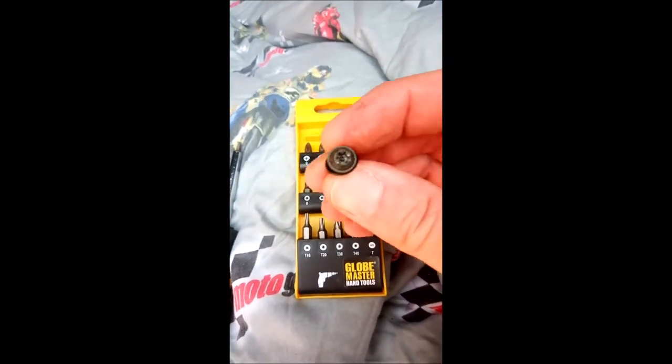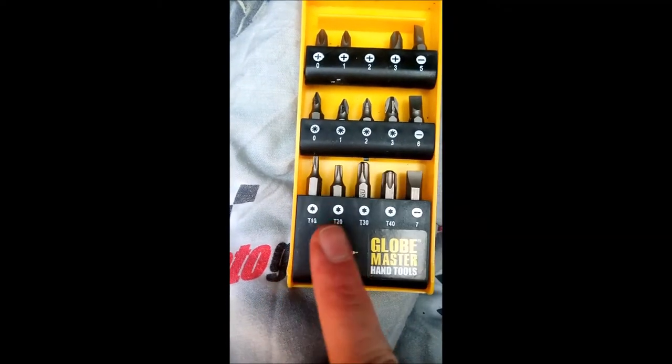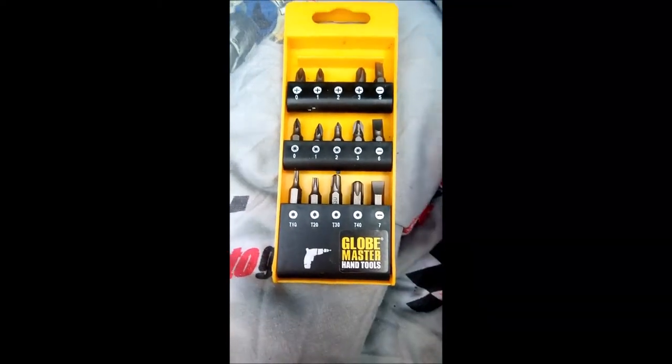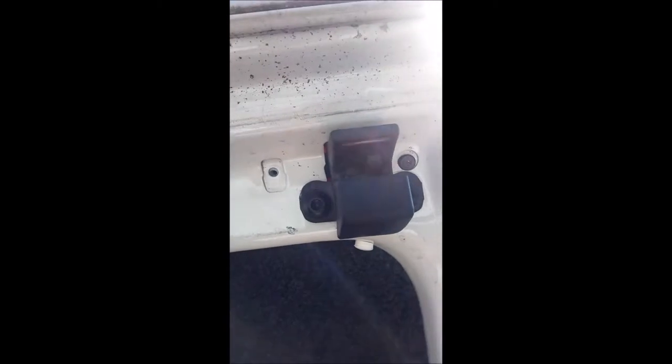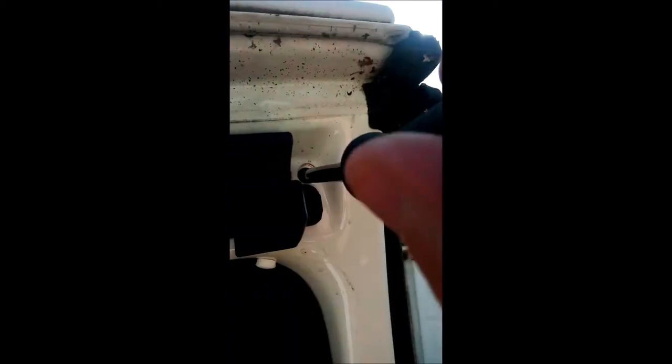In order to remove the star bolts you'll need to use a size T20, and that will remove the bolt from the back of the third brake light. Nice and easy, it comes straight out.